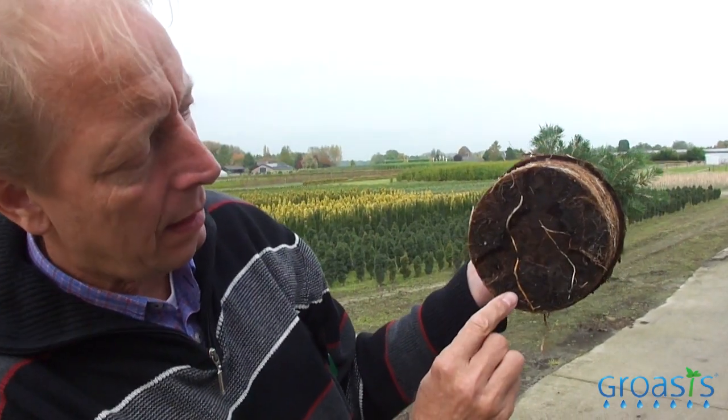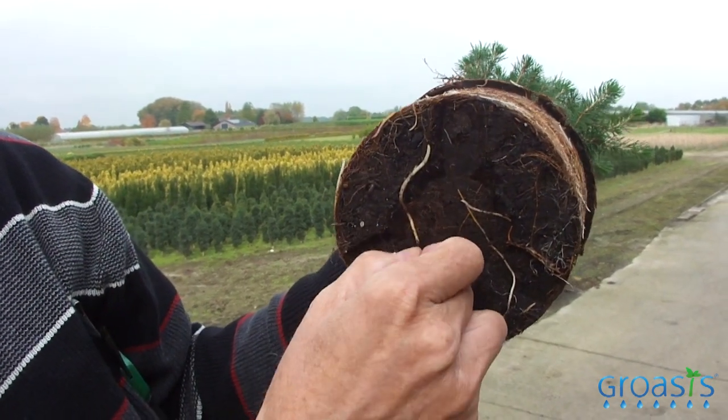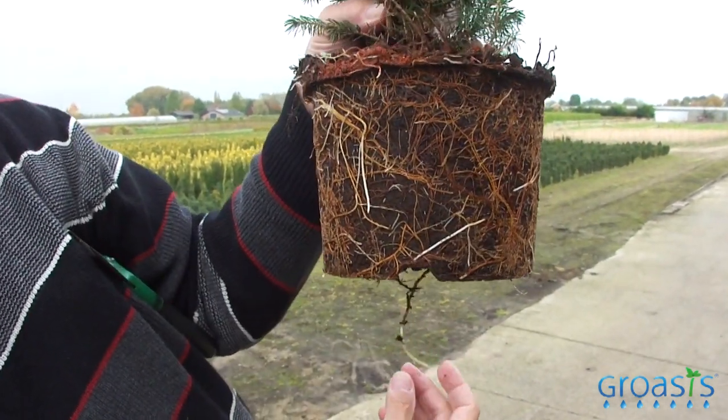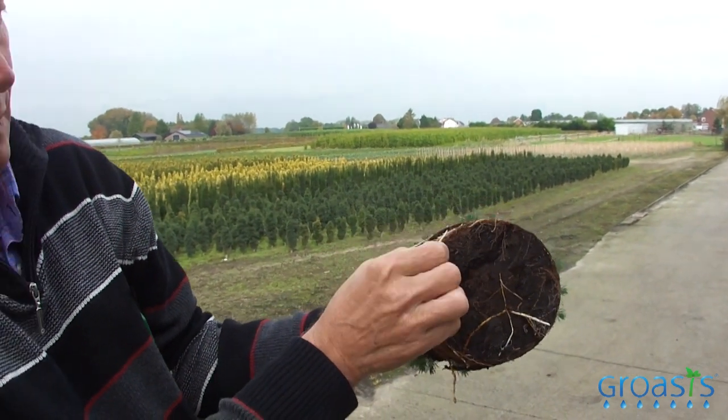I show you the roots that we find in the bottom of the pot. You can see that once they come to the bottom of the pot they grow horizontal. See this root — this root should grow vertically downwards like that, but it's growing like this. Here you see another.